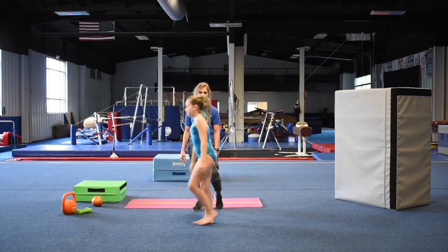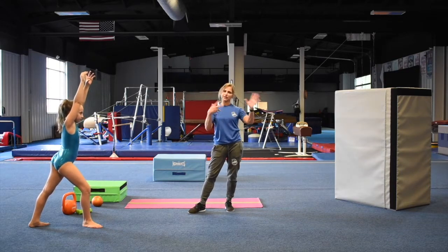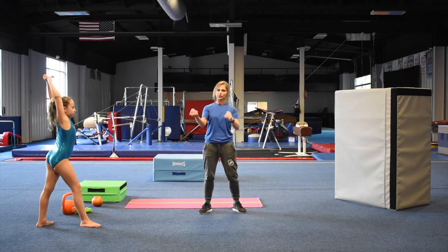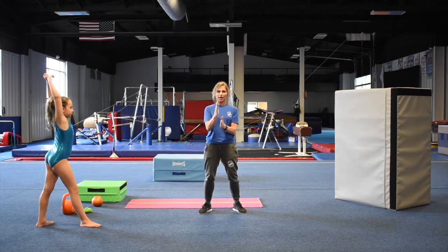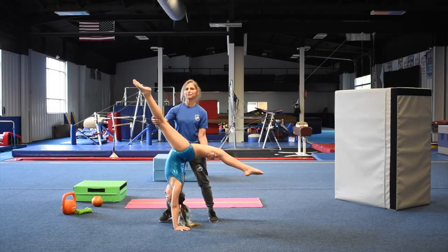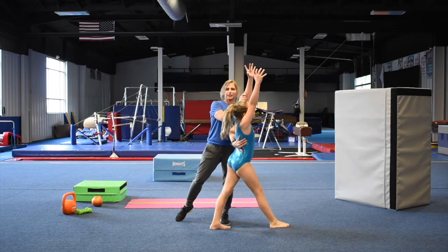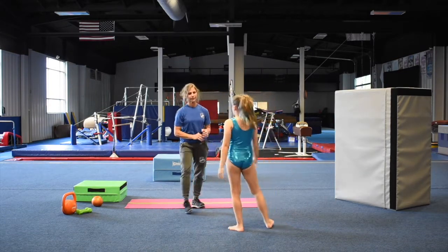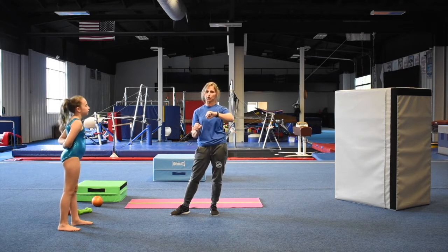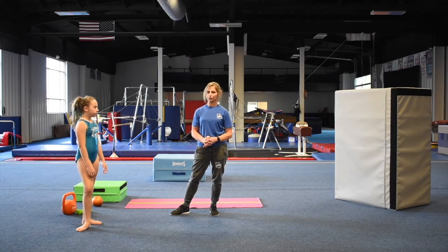Do it one time by yourself. So this is for stars: your first star is finishing the front walkover no matter what it looks like. Your second star is passing through that handstand with a straight back — you want to push through your shoulders to get tall, reach, arch your back, then push up really tall before you push your chest back to finish it. Your third star is good form. So: first is just doing it, second is passing through that handstand with shoulders pushed, and third is really good form.